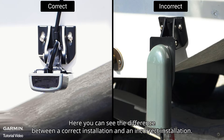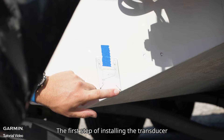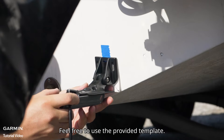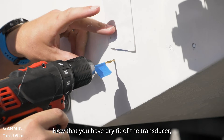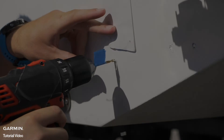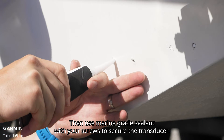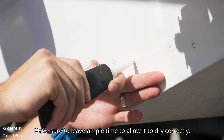Take note — here you can see the difference between a correct installation and an incorrect installation. The first step of installing the transducer is to dry fit the transducer to ensure it's correctly installed. Feel free to use the provided template. Now that you have dry fitted the transducer, we recommend drilling pilot holes. Then use marine grade sealant with your screws to secure the transducer. Make sure to leave ample time to allow it to dry correctly.